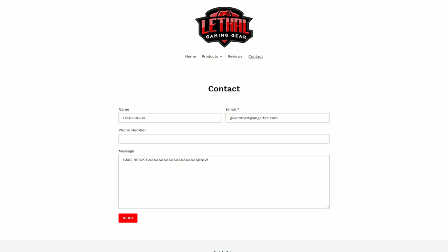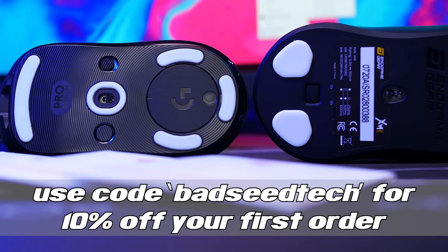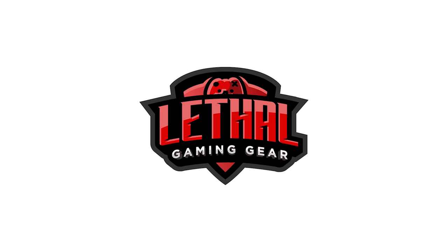More models are being added all the time, but if you need something you don't see, hit up the contact form and request stock for your specific needs. Use code BADSEEDTECH for 10% off your first order. For quality mouse skates fast, hit the link in the description or check them out at lethalgaminggear.com. I'm Brian P, you're watching Bad Seed Tech.